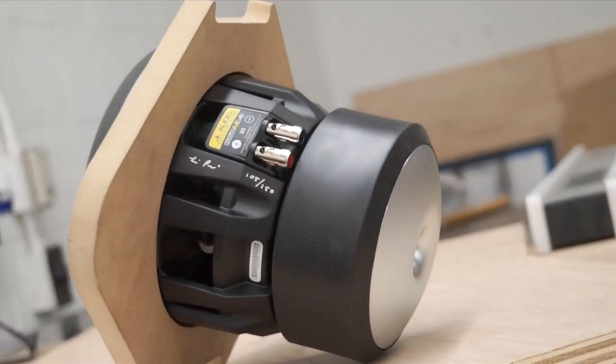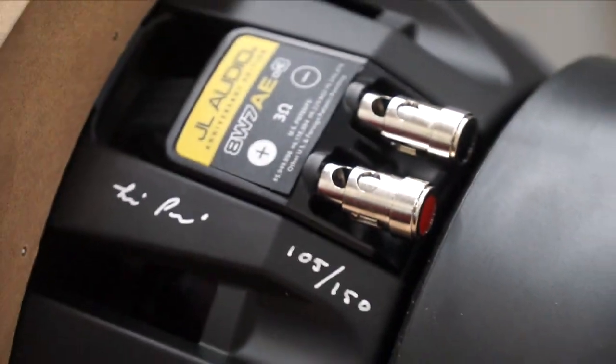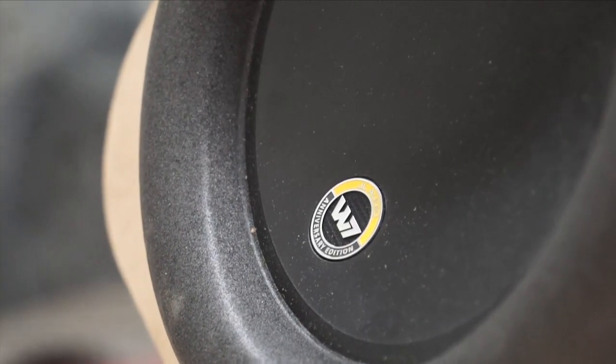The woofer we're using is a JL Audio 8-inch W7 Signature Series Limited Edition. This woofer is autographed and numbered by Lucio Peroni himself, who is one of the founders of JL Audio. So to me this is a historical little woofer. It has sentimental value to my heart.